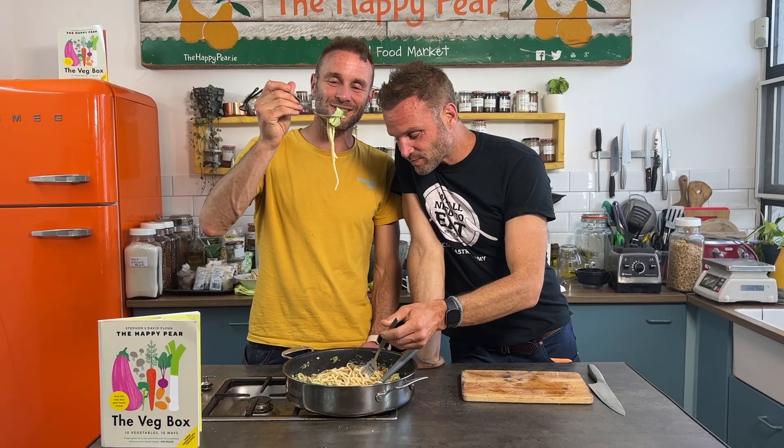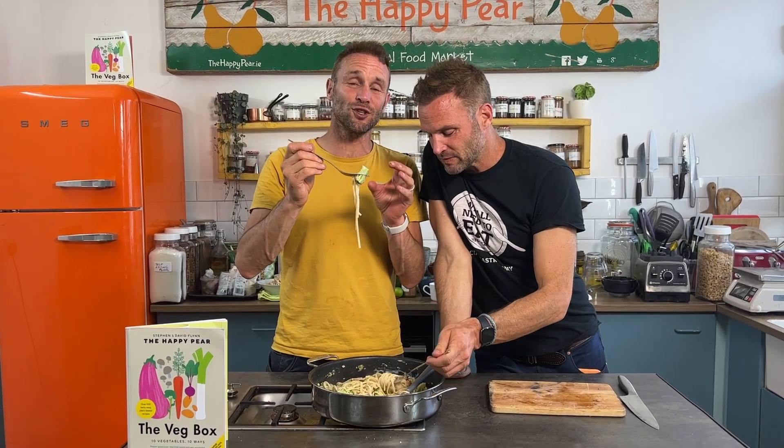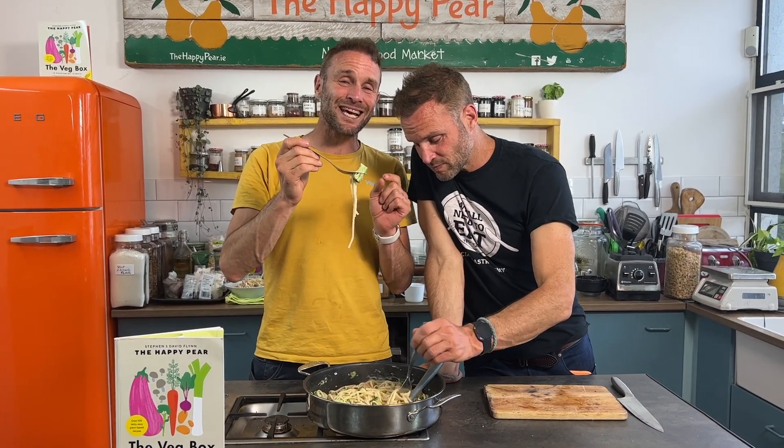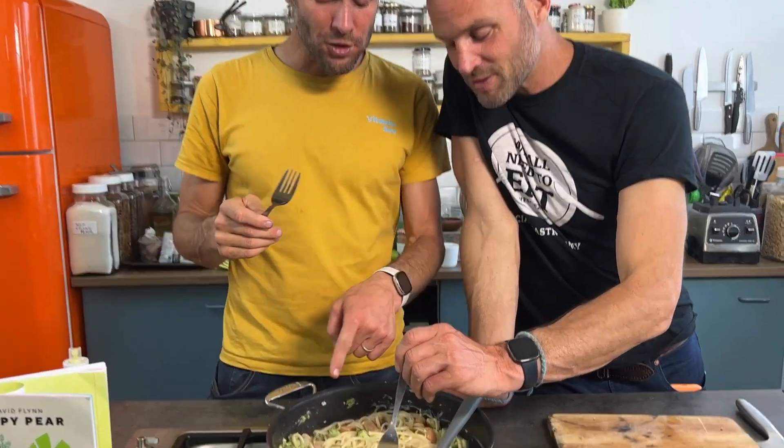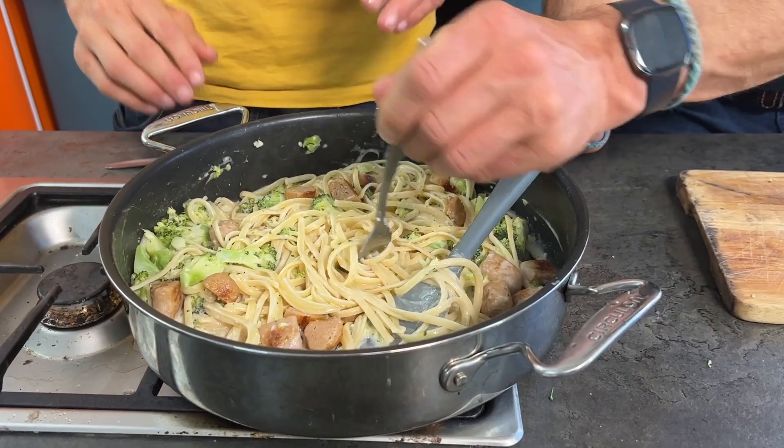All that's left to do is taste this delicious dish. We used the full stalk — full of fibre. It can be really tasty and delicious and yummy too. I love sausages and broccoli — they're surprisingly a great combination. Mmm, these are really nice sausages. Delicious, super, super tasty. Broccoli is one of the ten vegetables featured in our book, The Veg Box.